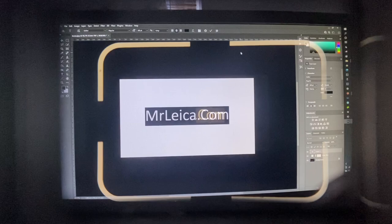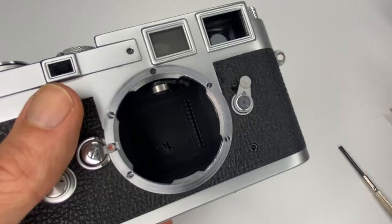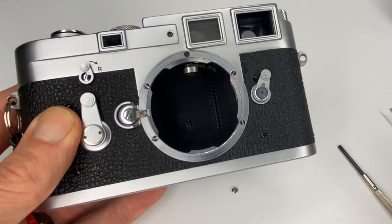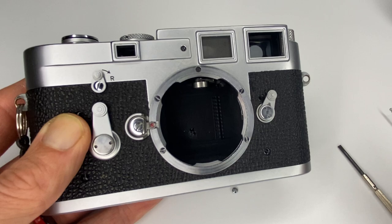I've just tested it with the Summilux and it works. I'm so excited — I can now calibrate my own Leica M cameras. This is a massive game changer: it saves both money and time, because if you send cameras away for a service and calibration there's such a big waiting list your camera can be away for a month just to get calibrated.